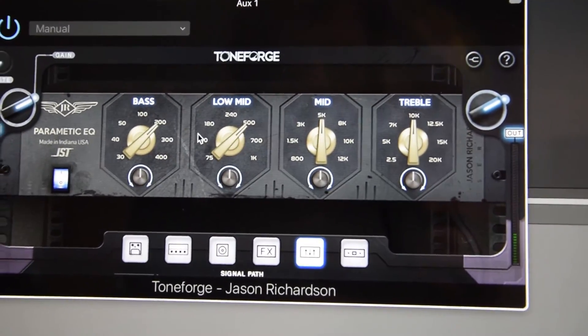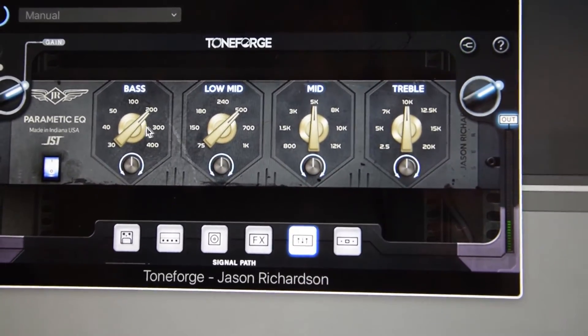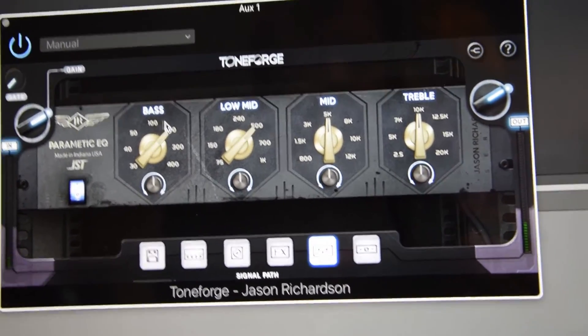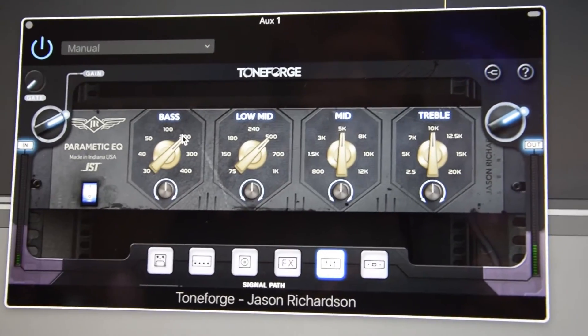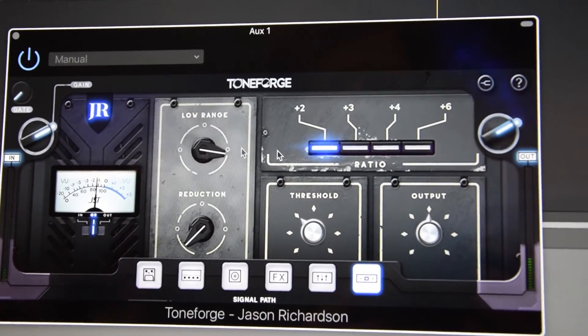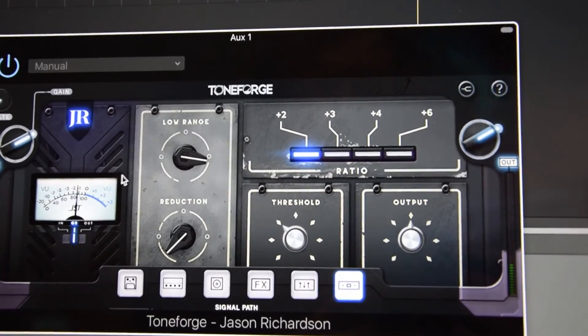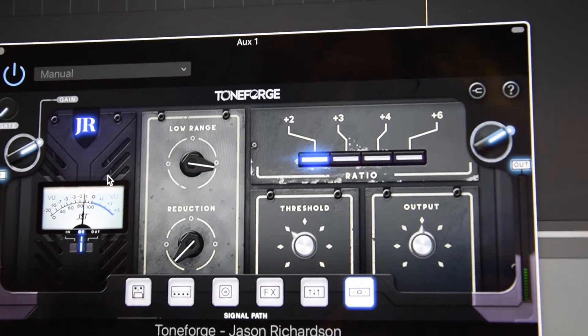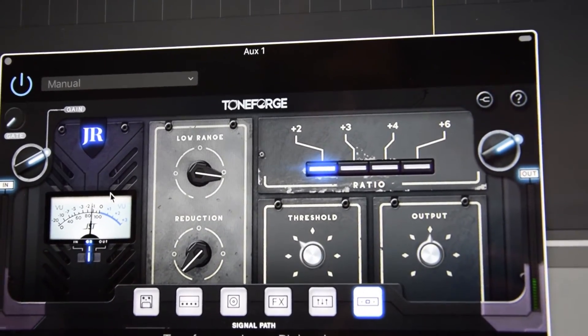The EQ is dialed in with really nice frequencies — the ones you should really care about if you're a guitar player — and each frequency has a unique shape to fit guitar playing the best. Finally, there's a dynamics processor that works like a multi-band compressor, which limits the low end of your palm mutes to optimize and balance out the tone.